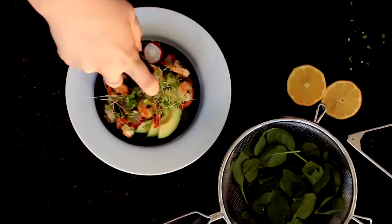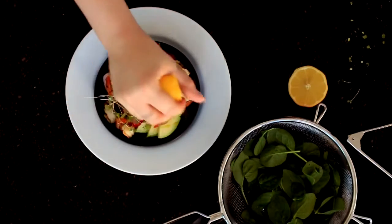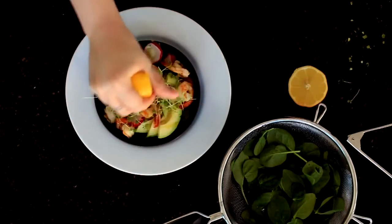If you'd like to find written versions of these recipes, you can find them on my blog — I'll link them in the description box for you guys. And if you like the video, I would appreciate it so much if you'd give it a thumbs up for me.